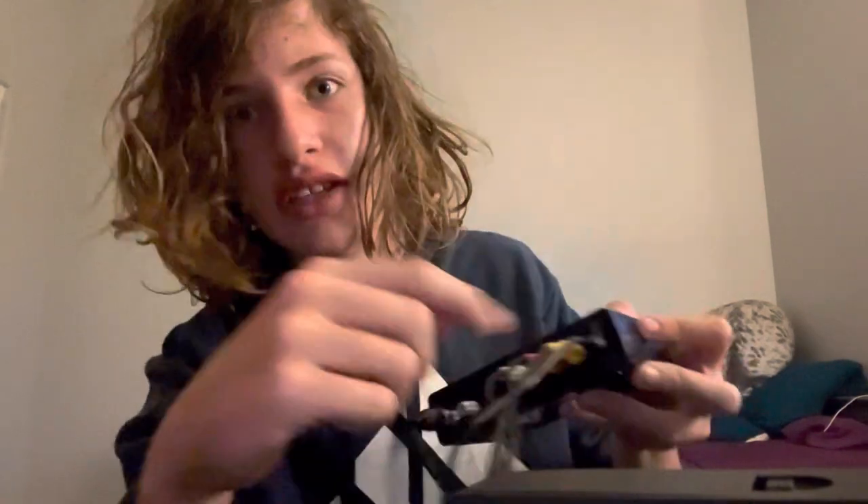What you're going to want to do is take your power supply and unravel it. It is not a very long cable, but it does the job. Then you are going to plug it in right next to the yellow, just like that.